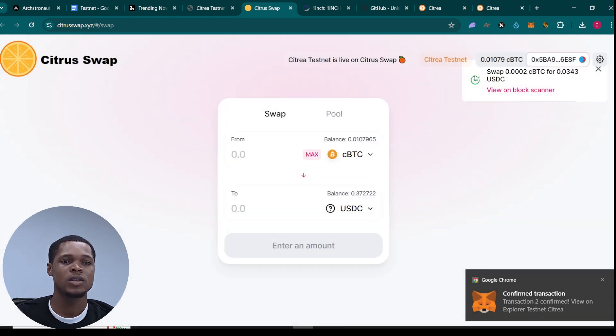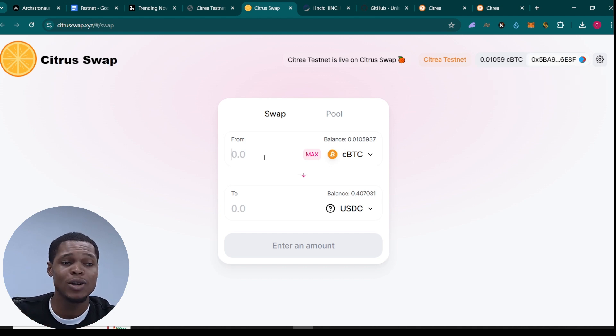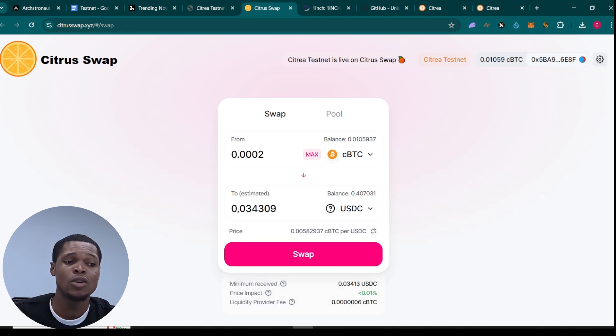The swap was successful — you can see a swap of 0.003 cBTC to 0.03 USDC. The essence of this is for you to carry out as many transactions as possible. There is no reason to put a large amount of money — I swapped 0.003 USDC, which is pretty low. What you need to do is have as many transactions as possible and reduce the amount you swap each time.